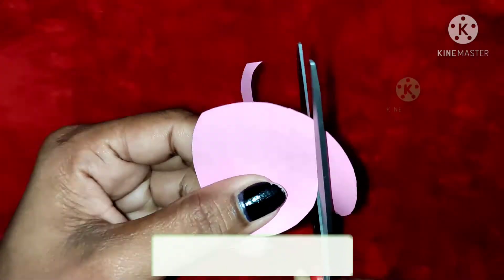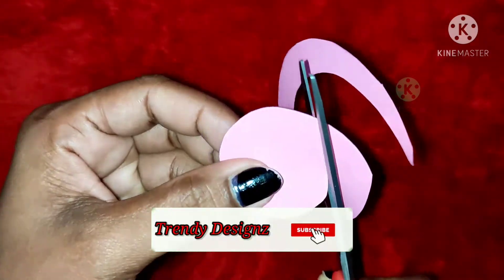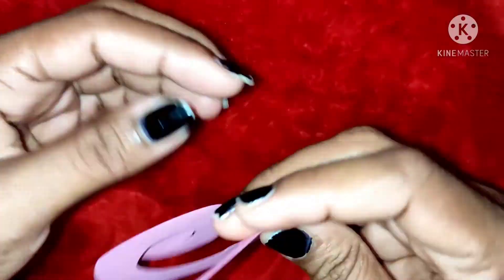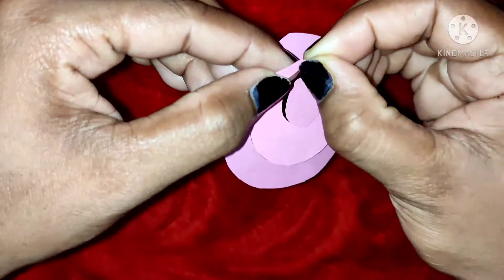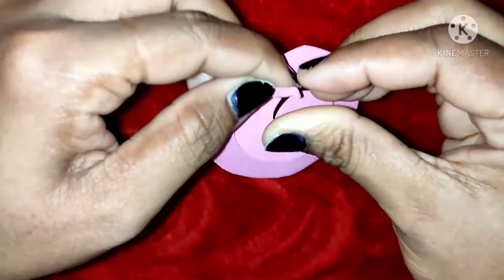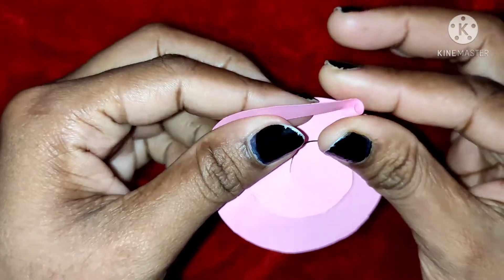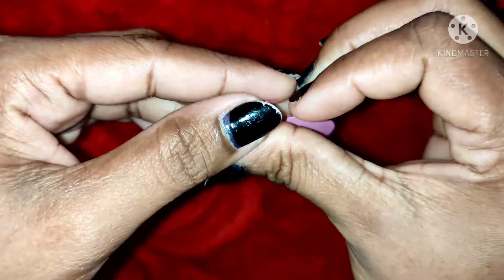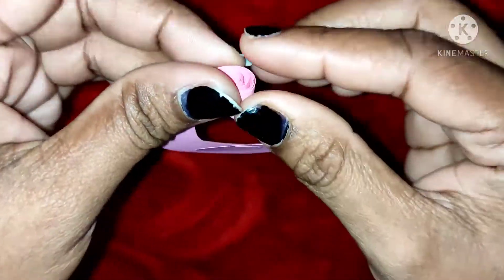We will cut the little paper. Now we are going to make a rose flower.